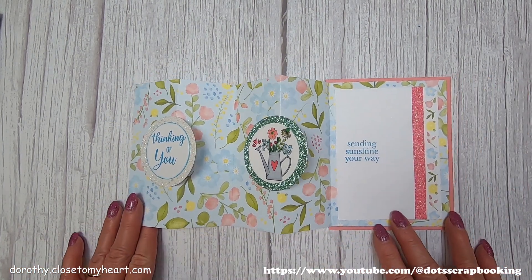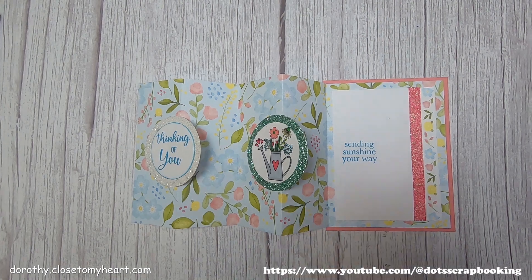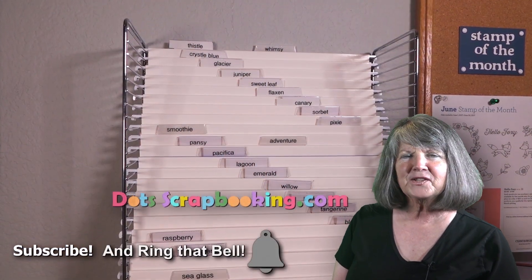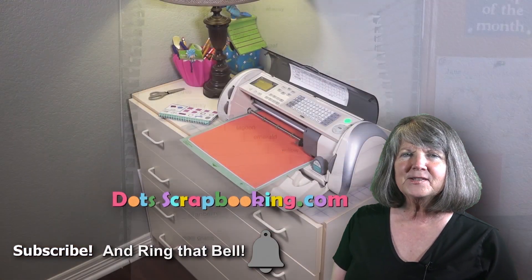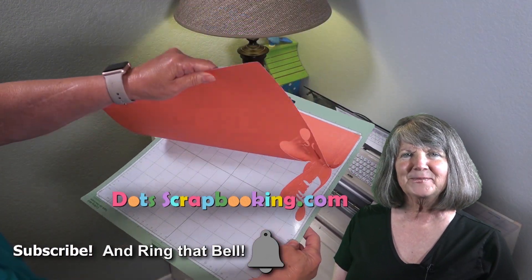There we go — look at how simple this is, a very easy card to do. If you don't have a scoring tool, you can also use the bone folder in your trimmer to make the scores. I hope you like it — I'm looking for sunshine! Thanks for watching. Bye! I'm Dorothy Smith — thanks for watching my video. Please subscribe to my YouTube channel and learn along with me. Thanks, bye-bye!